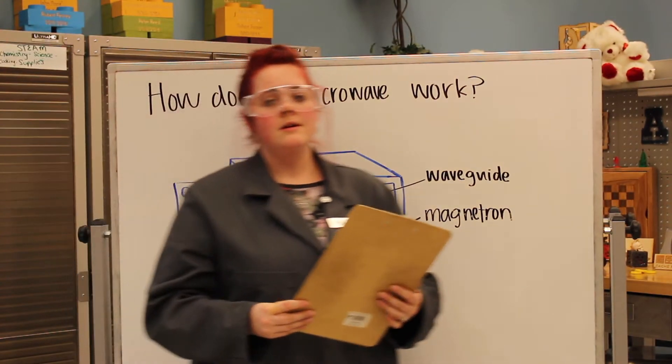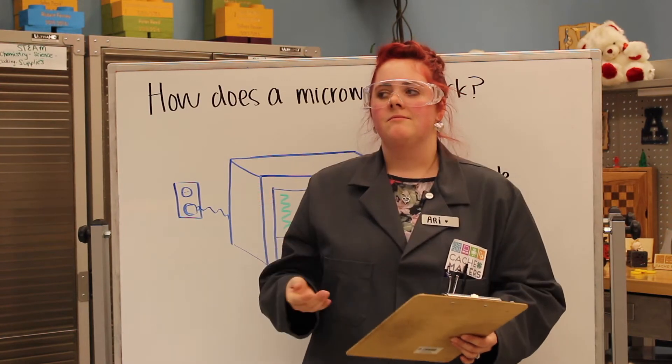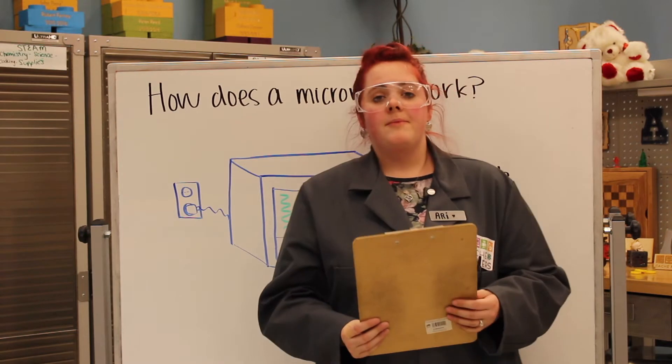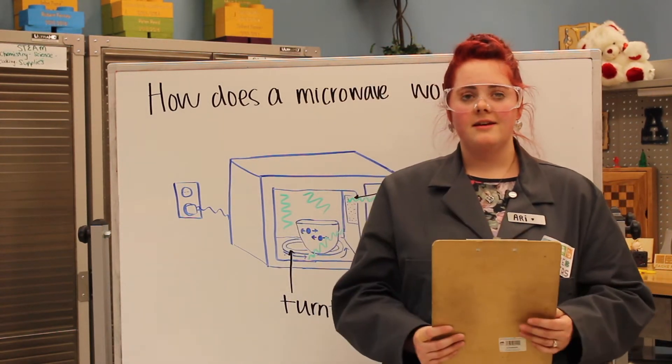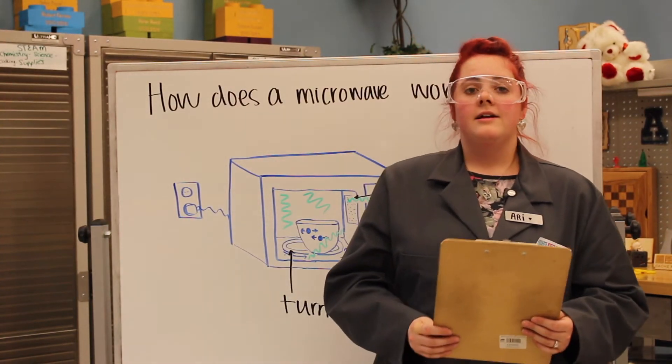How does a microwave work? Microwaves are so different than ovens — they're small and you can cook things way faster. Microwaves use radioactive wavelengths, just like the Sun does, and those wavelengths travel the same speed that light does.